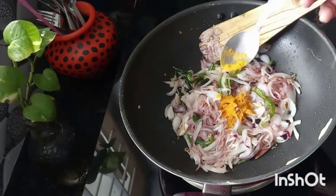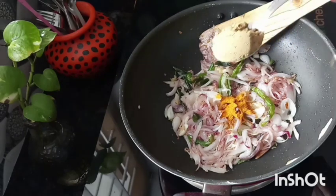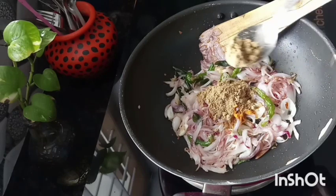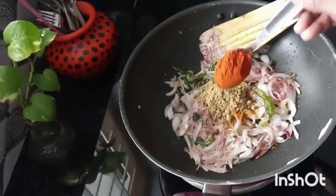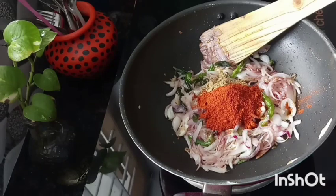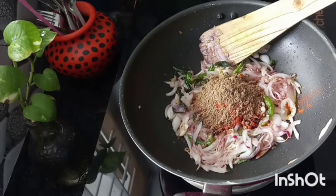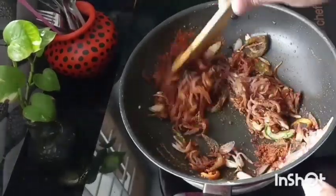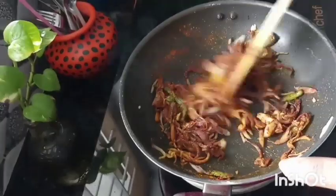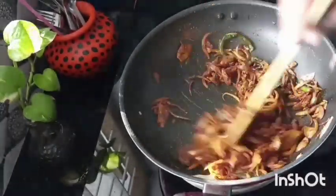After we add my tea, in the middle of it we add 1 teaspoon of tea. Let's add 1 tsp of garam masala in this video.